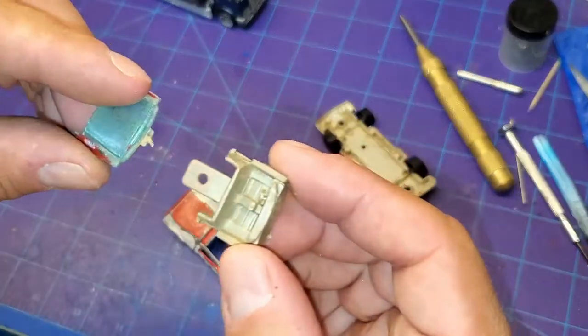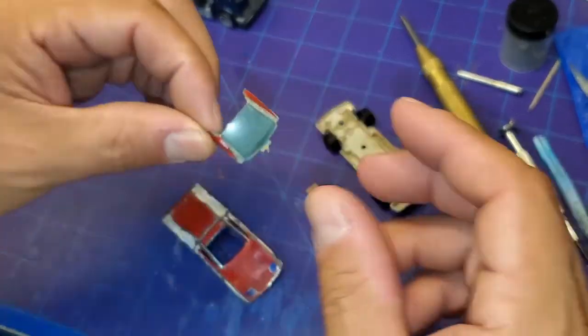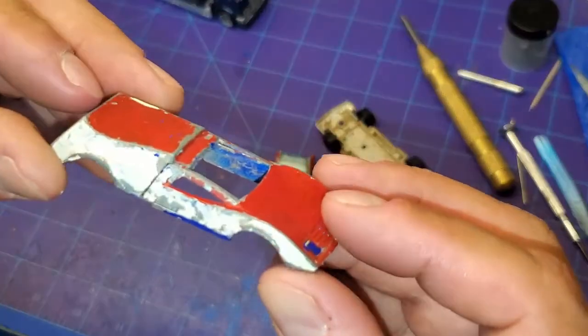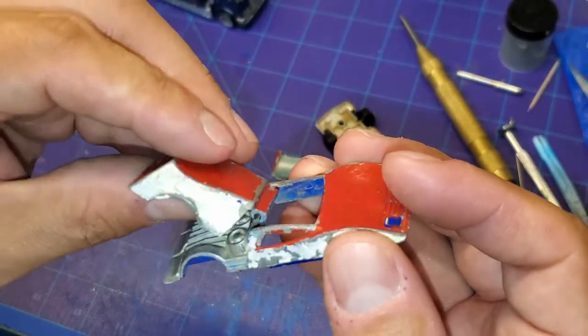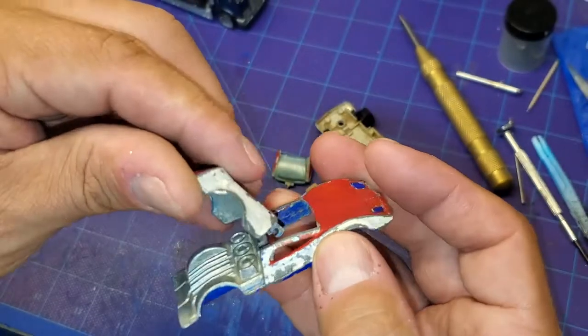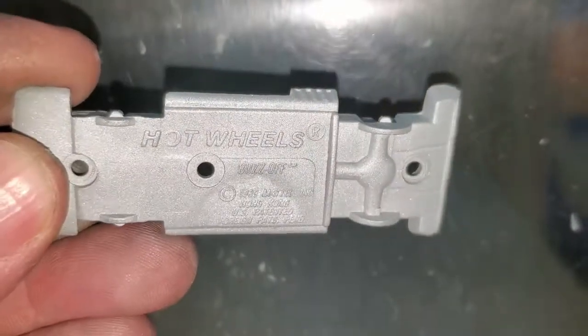It looks like this Buzz Off was originally supposed to be blue, looking at the faded colors on the inside. This thing's pretty nasty on the inside as far as the body goes too — it's going to need a good cleaning, most likely we'll just put it in the sandblast box too. The interior is really pretty basic, just needs cleaned up. This windshield is a disaster — it's got paint on it, scratches, dirt — but I ought to be able to get that cleaned up. Looking at the underside you can also see it was originally blue. We've got an issue with the hinge we'll have to correct a little bit later.